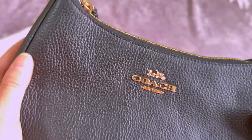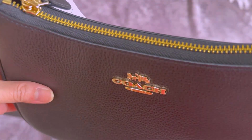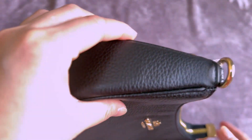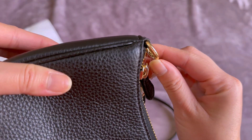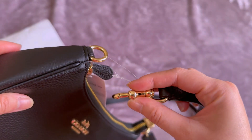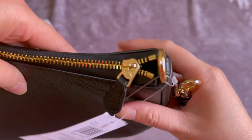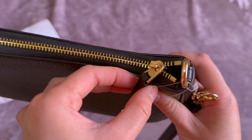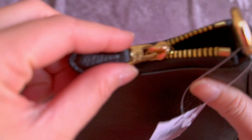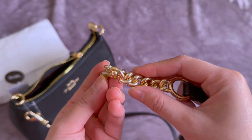Even the words Coach New York here was perfectly done. You're gonna find Coach words almost everywhere in this bag — on the strap, on the zipper, on the rings. Oh my god, even here you're gonna find the Coach word.